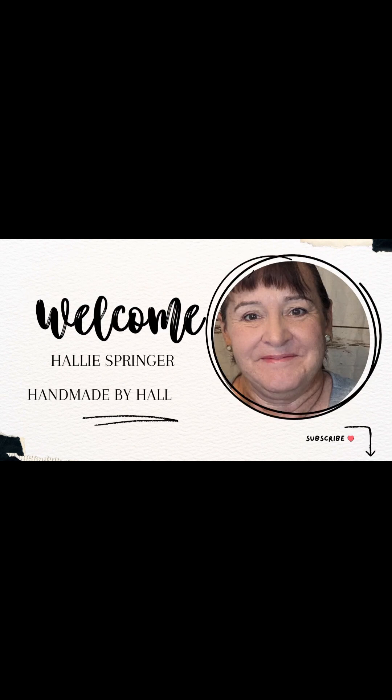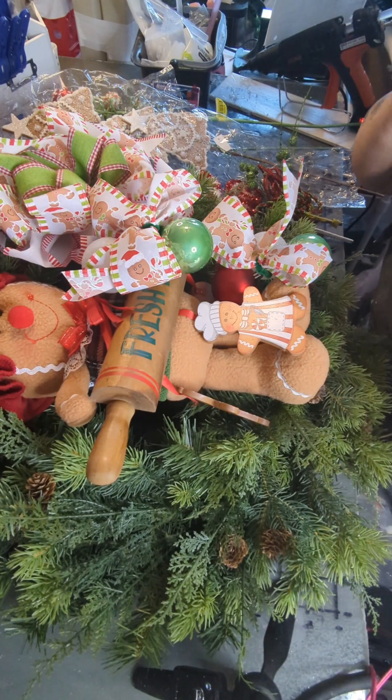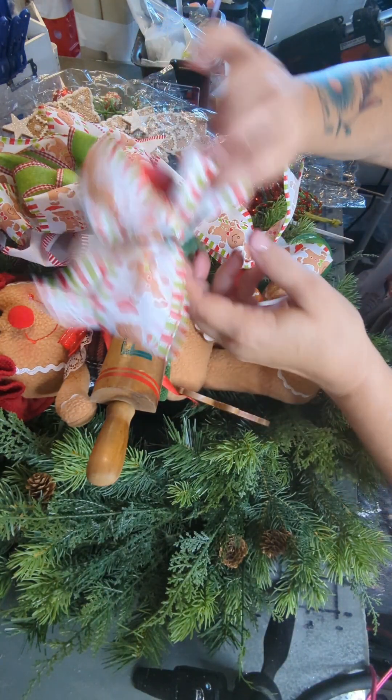Welcome to Handmade by Hallie. Here is my next video. For this project we are going to need these items.